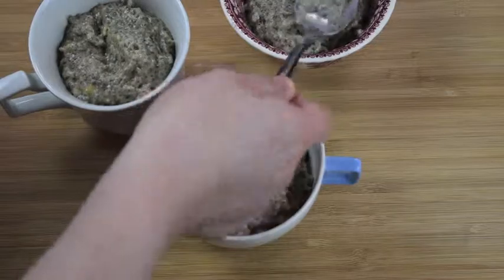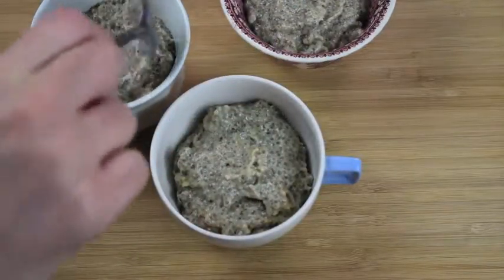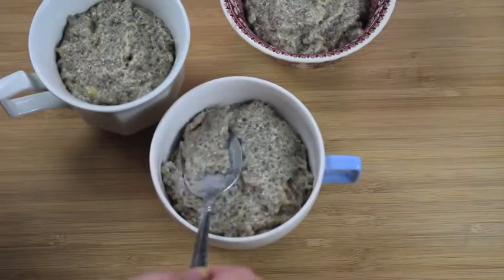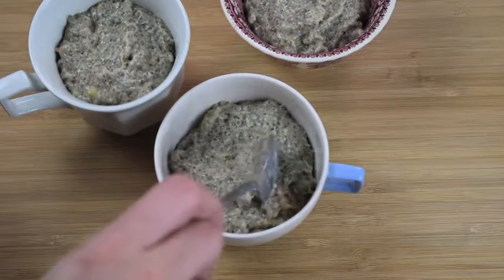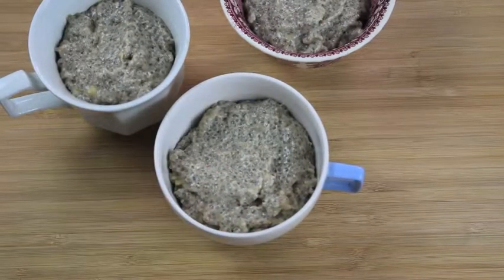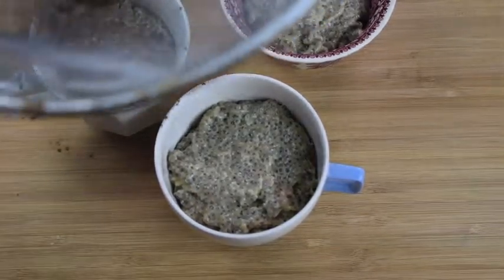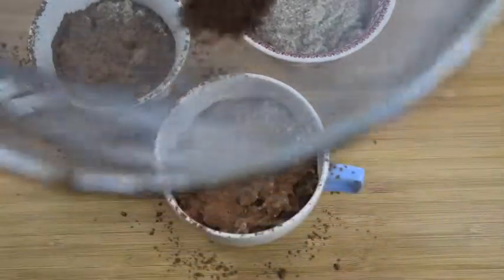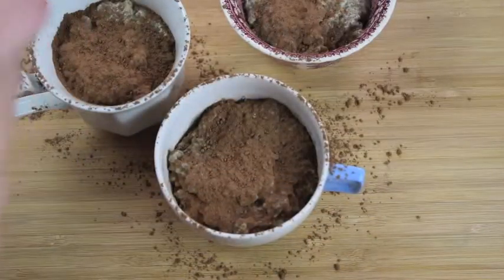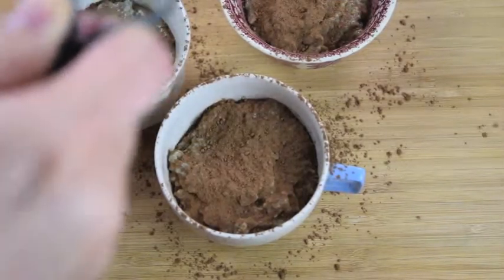To do this, you first have to make sure that the top is very even, otherwise the cocoa powder will be very lumpy when you sprinkle it on top. Make sure it's pretty flat — you can do it with the back of a spoon. Then you're going to use a sifter, put in maybe a tablespoon of cocoa powder, and just shake it gently over the top. It should make a nice, even layer. From there, you're done — enjoy, you guys!